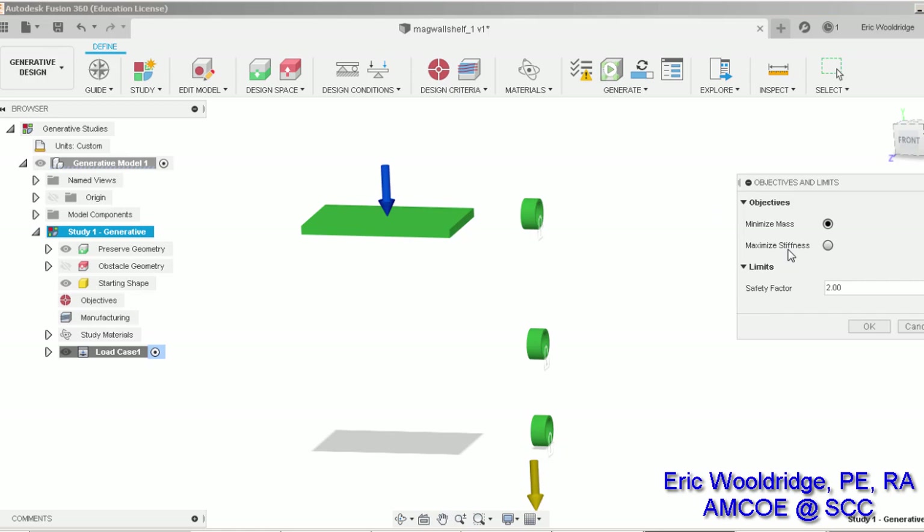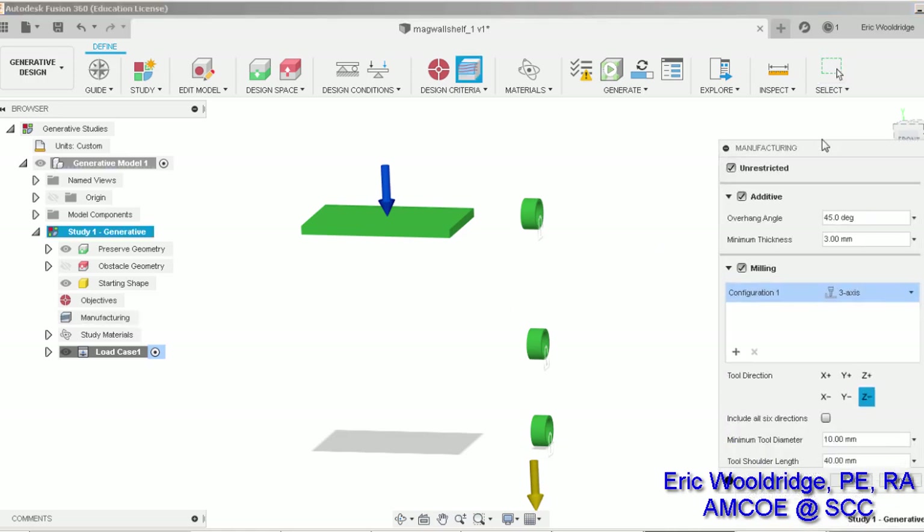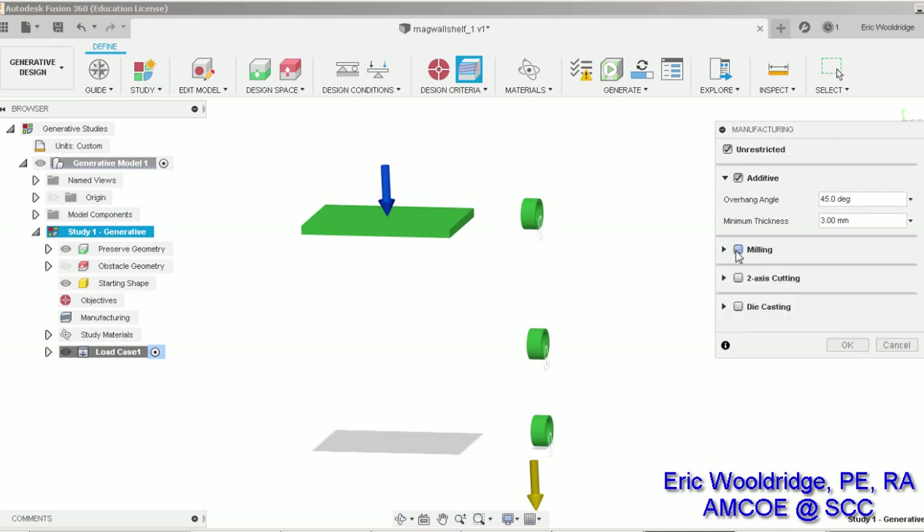Next we set our objectives — hit edit, minimizing mass, and I'll put in a safety factor of 1.4 just for a little margin. We also need to establish the manufacturing constraints — click edit and we're definitely going to 3D print this, so I'll remove the other two options. Overhang angle we can allow around 40 degrees. Minimum thickness can be about 2 millimeters — in additive we've found that thinner walls within a certain limit can actually show a little more strength because there's not enough space for infill. So 2.4 should be fine.